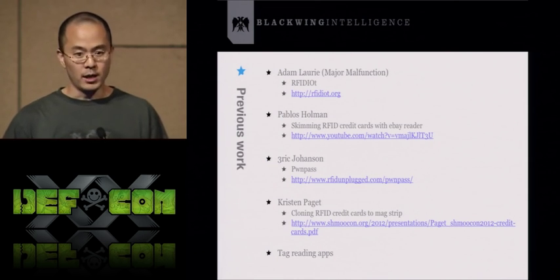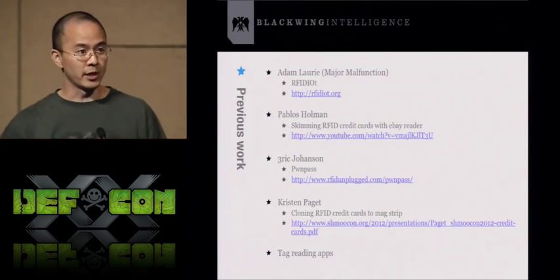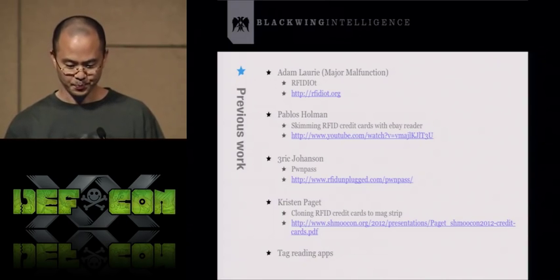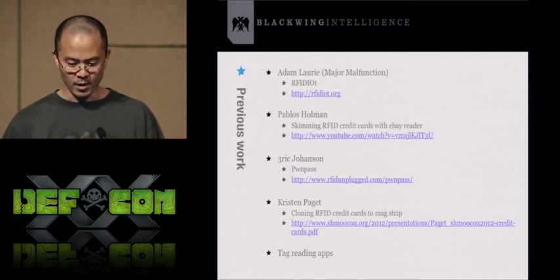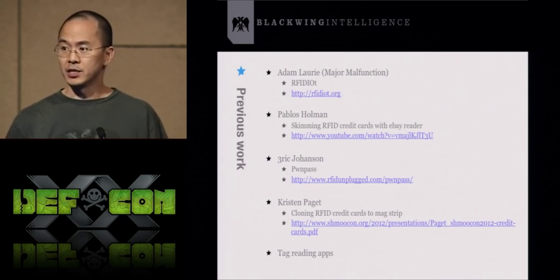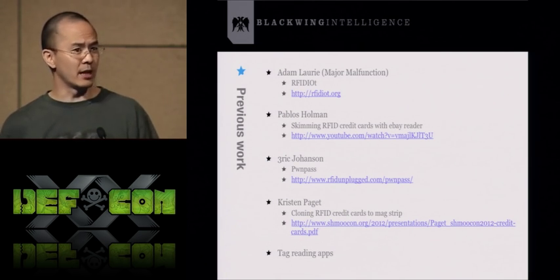For previous work: Major Malfunction has a Swiss Army toolkit that allows you to explore RFID tags and devices. The relevant script there is the chip-and-pin CHAP.py script. There's also Pablo Holman, famous for a Boing Boing video showing how easy it is to skim an RFID credit card by tapping a reader to someone's wallet. And there's Eric Johansson's PwnPass — a Python script that interfaces with a credit card reader to read off information through a serial port.